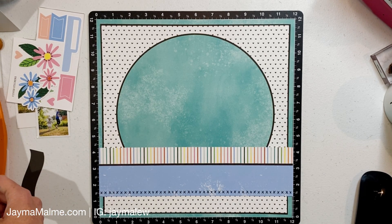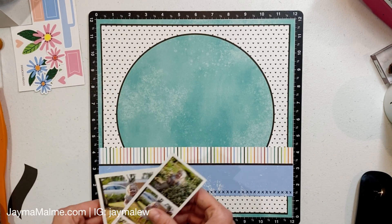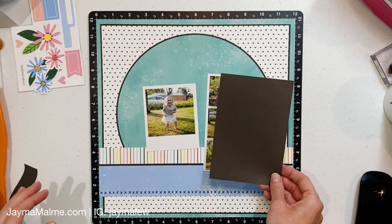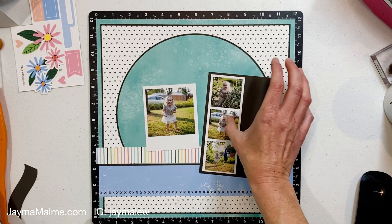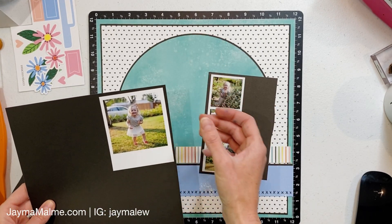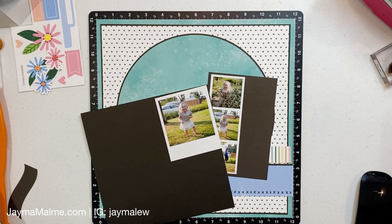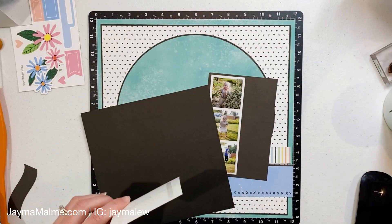This layout called for only one photo, but I'm using four — three of them are on a film strip and one is a Polaroid-looking photo, so they're still going in roughly the same place but just changing it up. This was also designed to be the cover page of the calendar so it didn't have a title, which means I'm going to be adding a title as well.